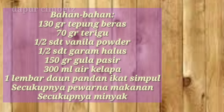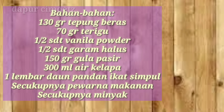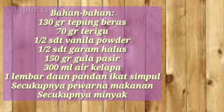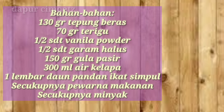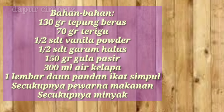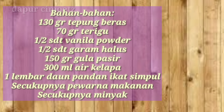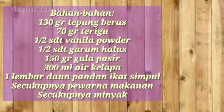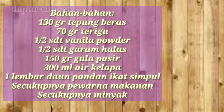Kita langsung saja ke bahan-bahannya. Di sini ada 120 gram tepung beras, 70 gram terigu, setengah sendok teh vanili bubuk, setengah sendok teh garam halus, 150 gram gula pasir, 300 ml air kelapa, 1 lembar daun pandan diikat simpul, secukupnya pewarna makanan, dan secukupnya minyak goreng.